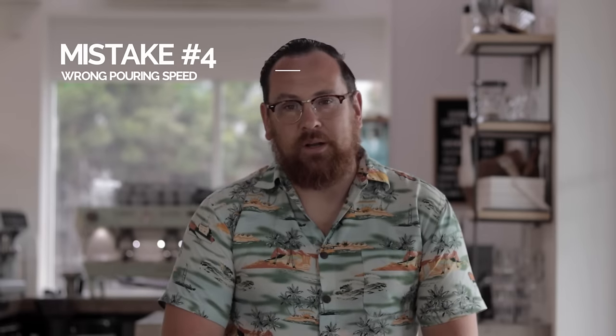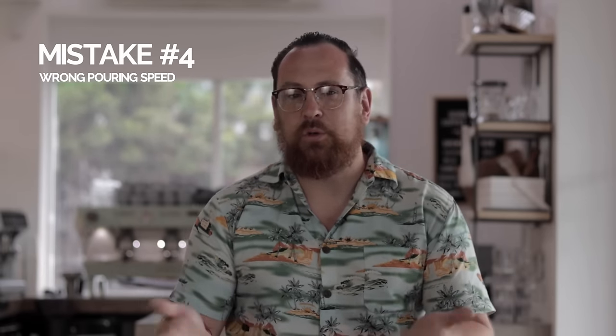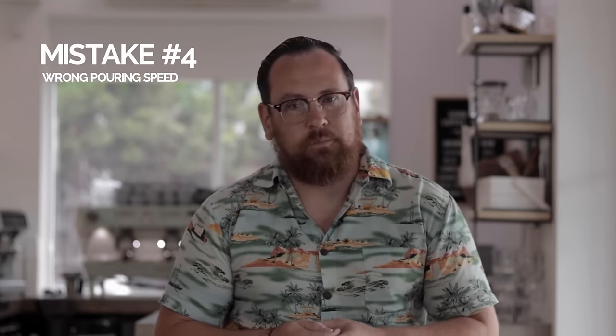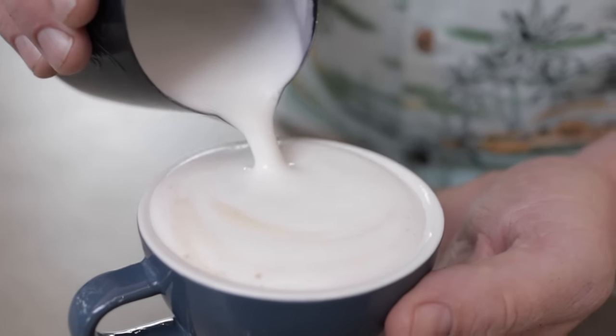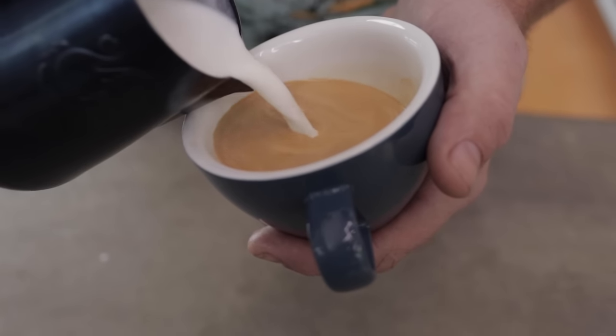Mistake number four is one that baristas have a lot of trouble with, and that's either pouring too fast or too slow. Now I could tell you about it or I could show you. Pour too fast and the crema will just disappear and what you'll end up with is a lot of white in your cup. Pour too slow and you're just going to have the crema rise all the way to the top and you're going to have no patterns at all. This takes time and practice, so the more you vary your speed as you're pouring, the more you'll learn the best way to pour latte art.